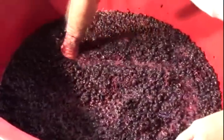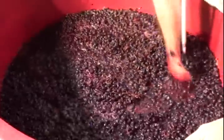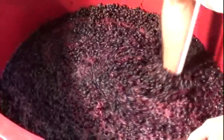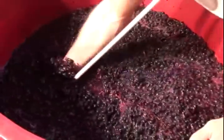Smell that, John? That's the whole reason I make wine right there. Frankly, I don't even care that much about drinking wine, but making it, smelling it, and having reasonable success with it — that's probably the bigger part of the whole thing.